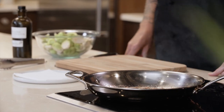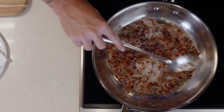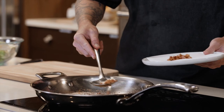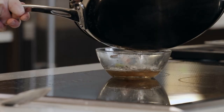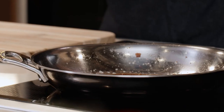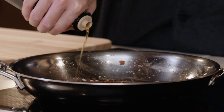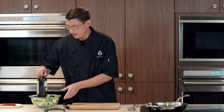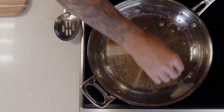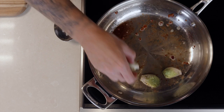Now that our bacon has rendered off, we're going to remove it and save some of that oil to cook up our brussels sprouts. We'll leave about one to two tablespoons in there. I'm going to add a little bit of extra virgin olive oil to that, and then we're going to start searing off our brussels sprouts on each side for about three to four minutes. Be careful when laying these down — don't splash on yourself — and let them set. Make sure you get nice caramelization.